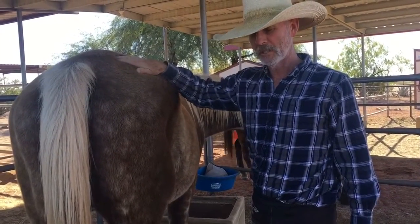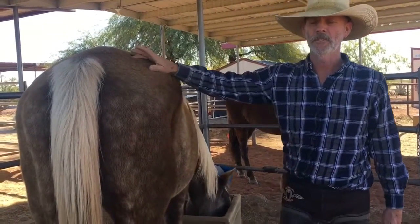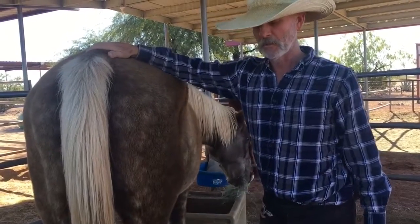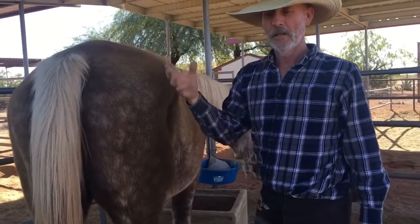He is comfortable because his hoof capsule is lined up with his soft tissue and his coffin bone. I just want to show you what a crooked foot looks like — and it's beautiful. It's shaped to the inner structure.